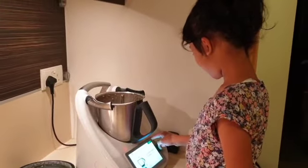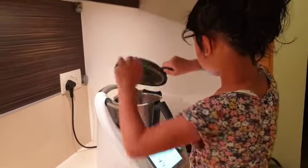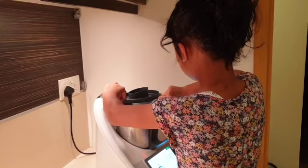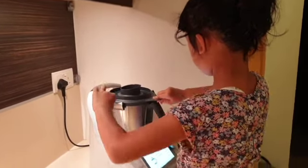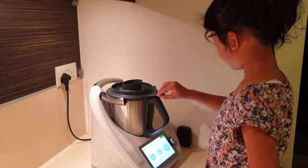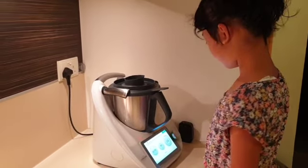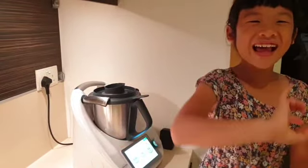Now press next. It says do stop — merge cut into a small ball. Press next. It says turn speed selector to speed 10. Okay, it's going to work for 2 minutes. Bye bye!